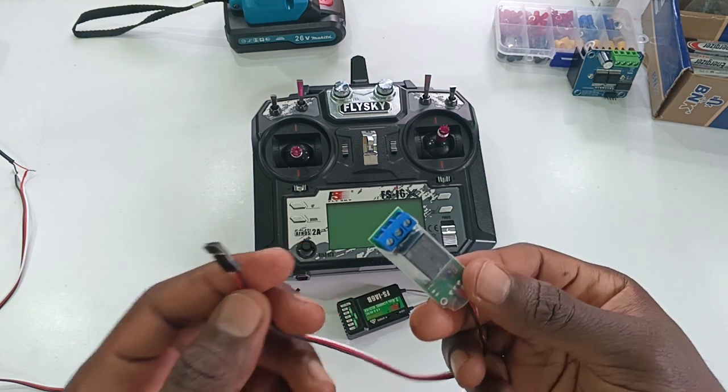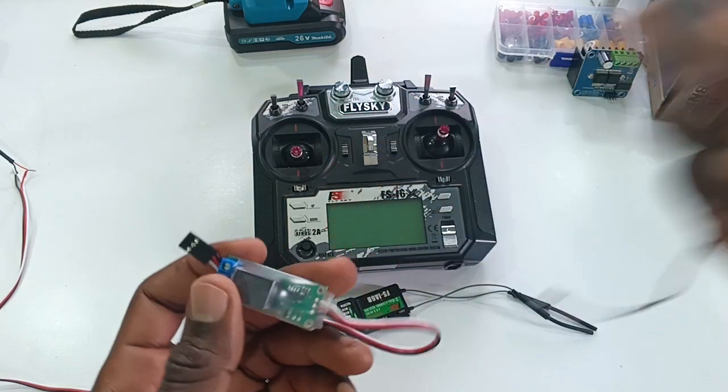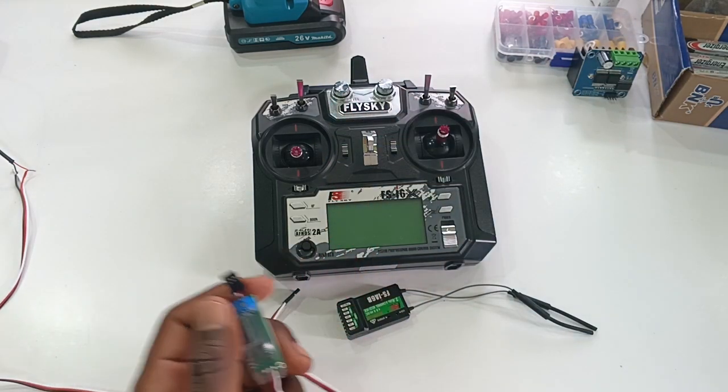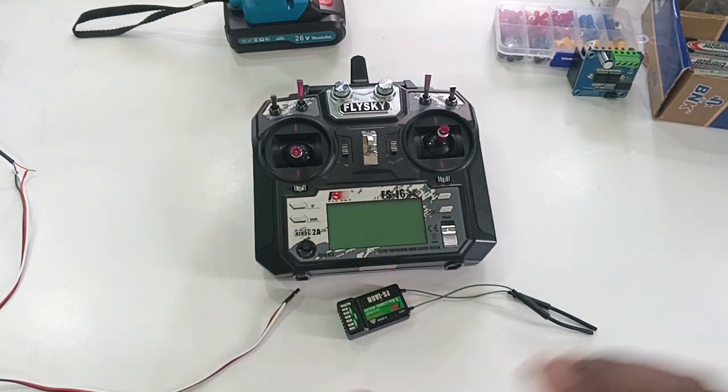This one can pick either PPT signal or PWM signal. I have a few. I'll put a description link below where you can buy it — you can get this on Amazon, eBay, Aliexpress, or Alibaba.